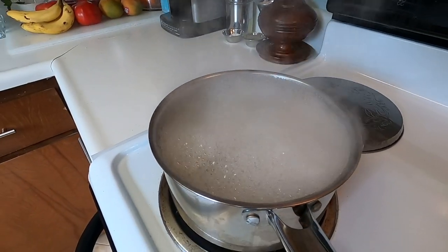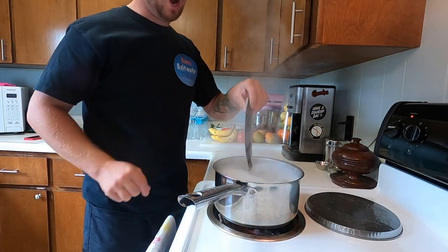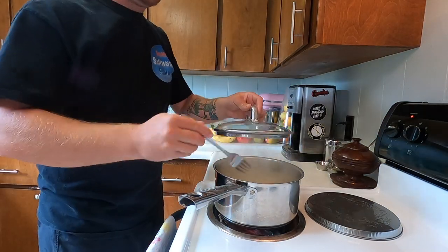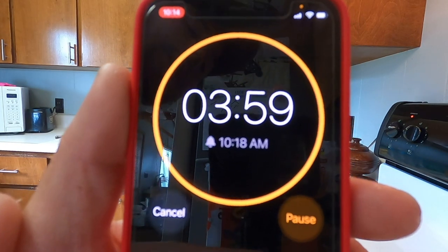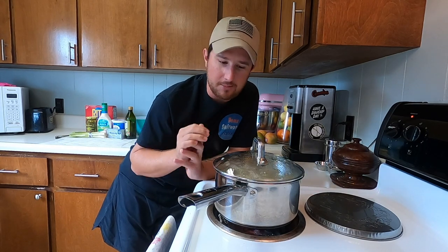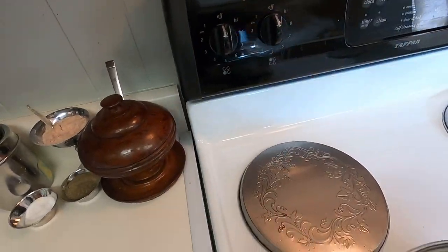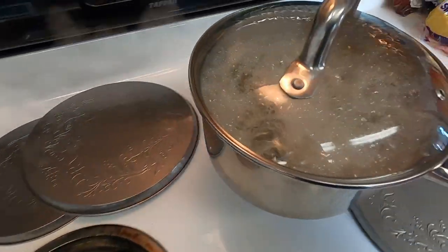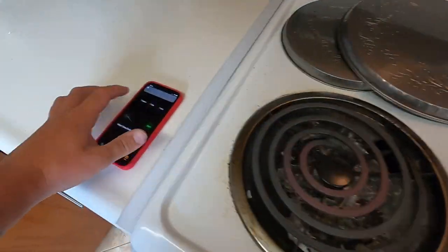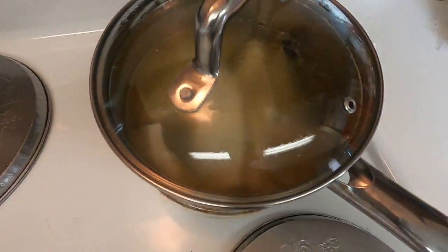We have our seafood boil at a rolling boil — now it's time to add the fish. Once you add the fish, set a timer for four minutes; that's how long you boil them. It doesn't take long. When four minutes is up, turn off the heat and let them rest in the pot for 15 minutes — that gives us time to prep all the other ingredients. Timer's done — I've turned off the heat, keep the lid on, and set another timer for 15 minutes.